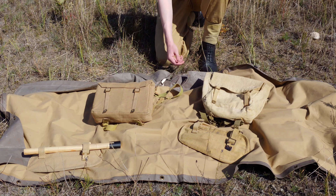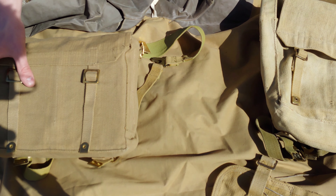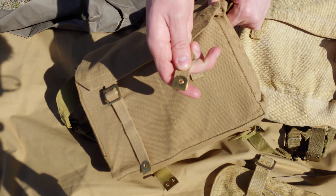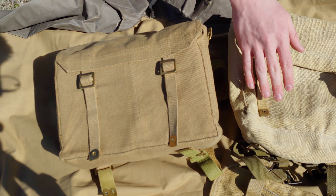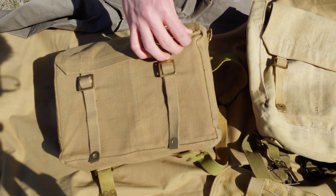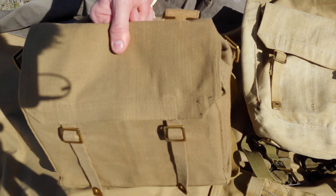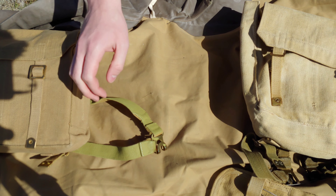With original kit you might have to look a bit harder to find matching pieces. You could Blanco original stuff if you wanted, but I prefer not to — I see it as covering up the historical value. I prefer leaving them in their historical color, whereas with reproductions it doesn't really matter. My webbing is mostly original items except for the entrenching tool cover and the small pack. I use originals because I like the historical value, and also they're more available to me — you can find them easily at surplus stores and gun shows, whereas reproduction kit you usually have to order online.